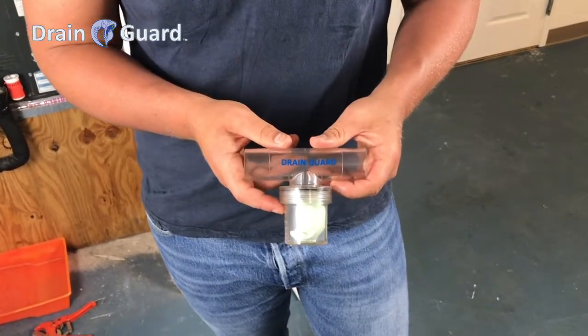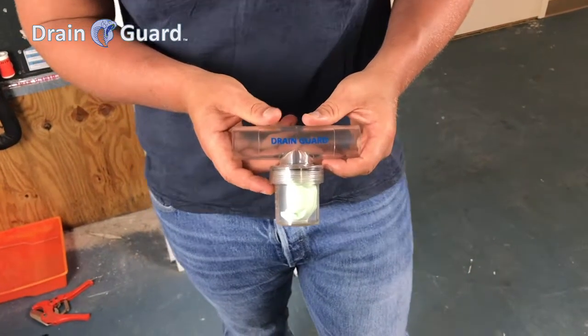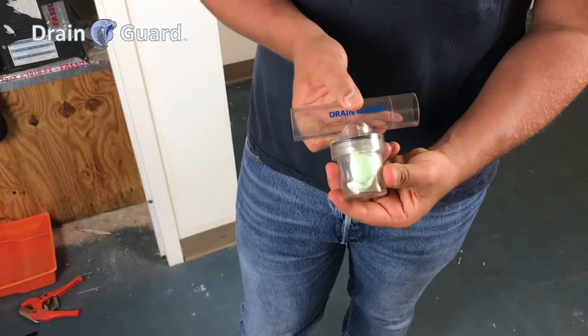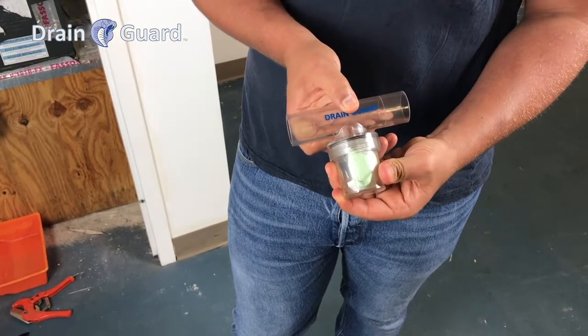Below is the drain guard max, model number MT73018. This is our new version with a 2-inch cartridge. This system is threaded and is a fully sealed cartridge system.